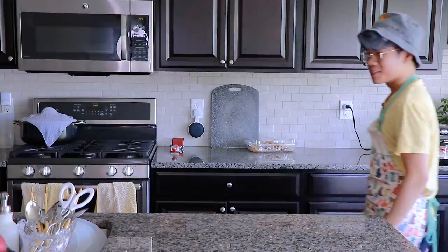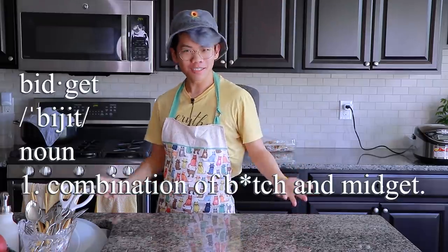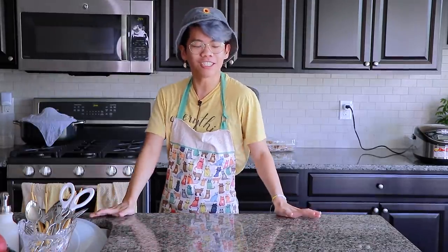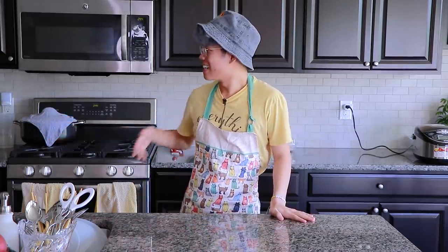Oh, you have two? Yeah, Frederic's kitchen has upgraded. We have two, two angles. Hello, bidgeots. My name is Fredericina Alfredo today, and welcome to another episode of Frederic's Asian Kitchen, featuring a guest — my sister.